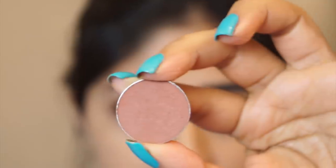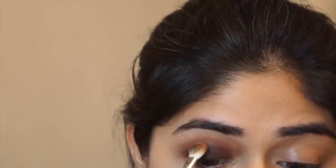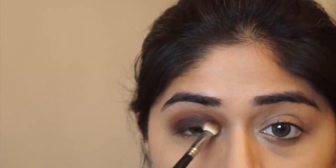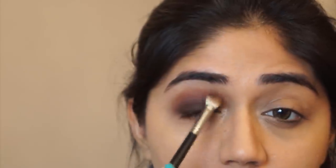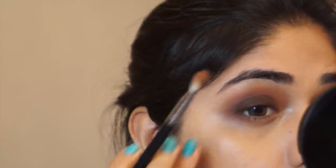Next I'm going to take a medium brown eyeshadow — this is the shade Frappe by Makeup Geek, a matte brown with a slight orange undertone — and I'm using this in the crease line. You can use any medium matte brown eyeshadow; you just want a nice transition from the dark brown on the lid to your skin tone. I've used the Mac 217 brush for this step — it's absolutely my favorite brush for eye makeup. It's a little expensive; I bought two and each was 1700 rupees, now 1800, but I've had them for many years and they're in perfect condition.